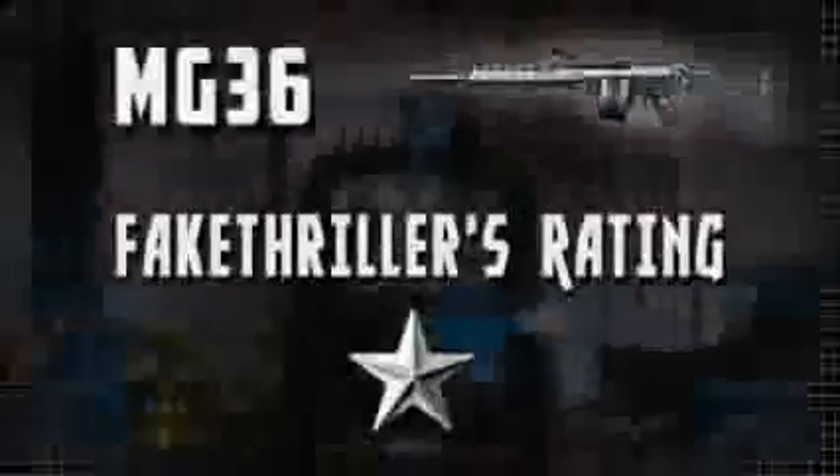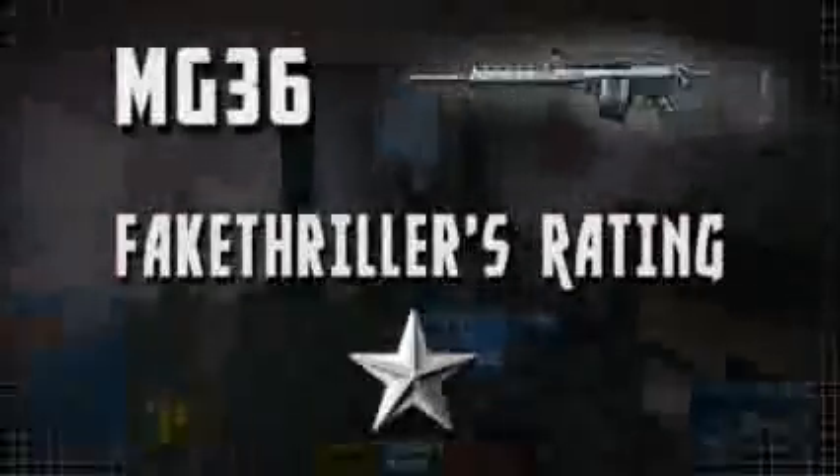I'm rating the MG36 a 1 out of 5. I hope to see DICE show this weapon some love in the future. If they match the bullet spread to that of the M27 or the RPK, it could be very useful. Alright guys, that's gonna wrap up yet another Shoesty Bang Battlefield 3 weapon review.